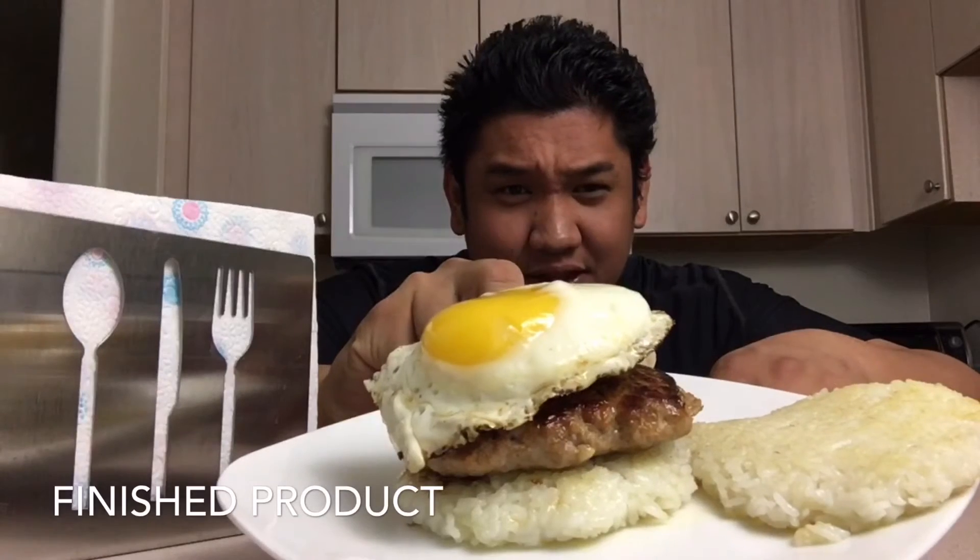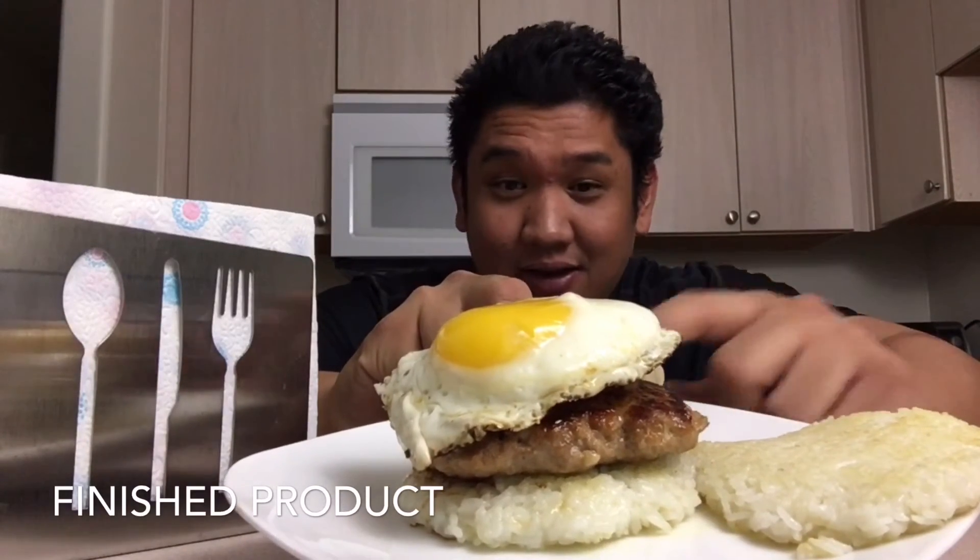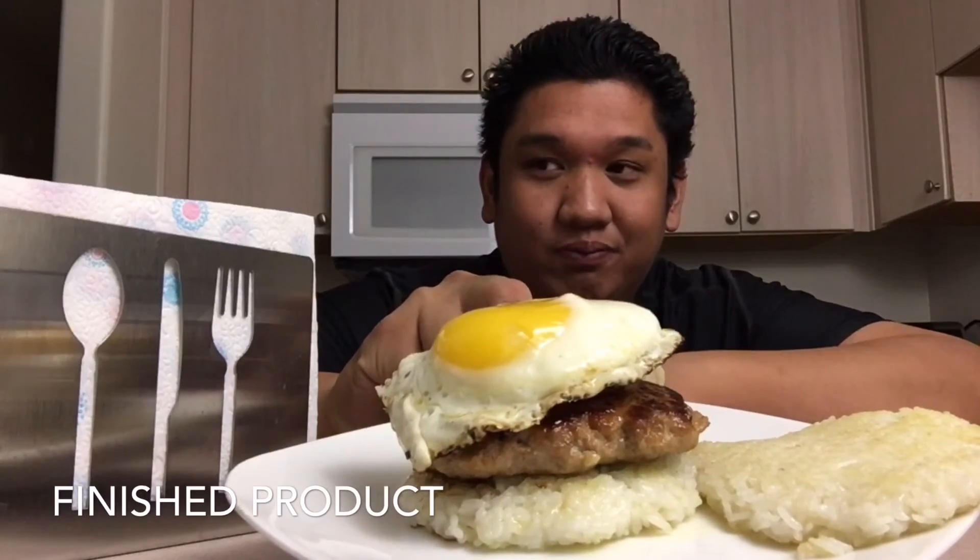So here it is, guys — this is my longganisa burger. Rice bun patty, my longganisa patty, my Filipino dressing or topping, and an egg. This is what goes on in my mind and I decided, hey, why not? Let's make it. So if you like what we're doing, make sure you share, like, and subscribe — all that social media stuff down there. And remember: eat.